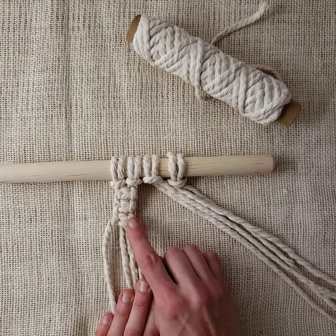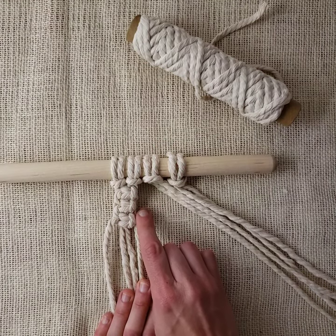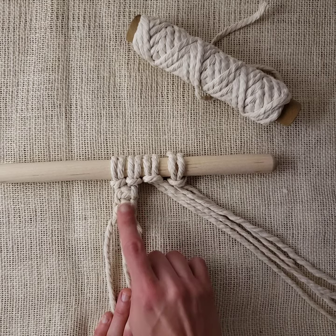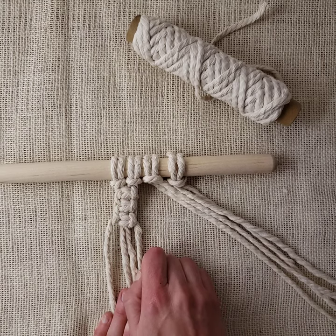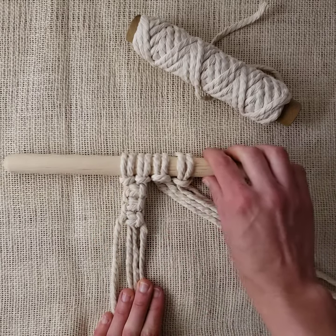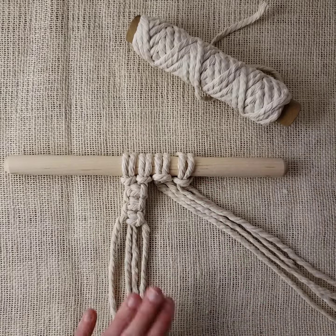If it starts to twist, that means you accidentally did a couple of spiral knots in a row. You would just have to take it out, find where you made that little mistake, and make sure you're pulling from the right side again.